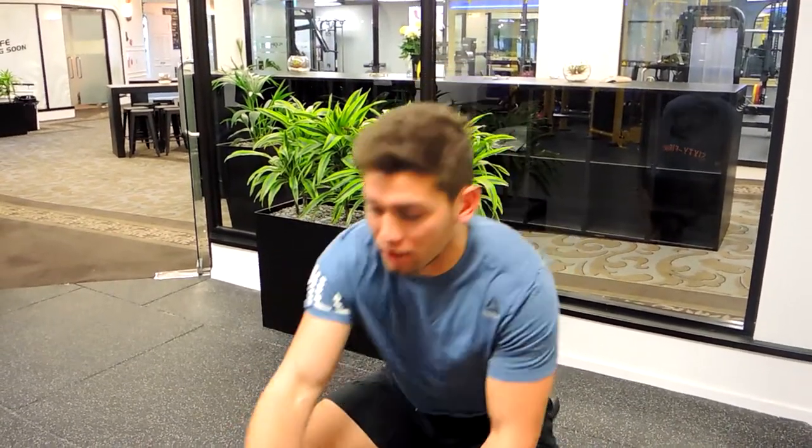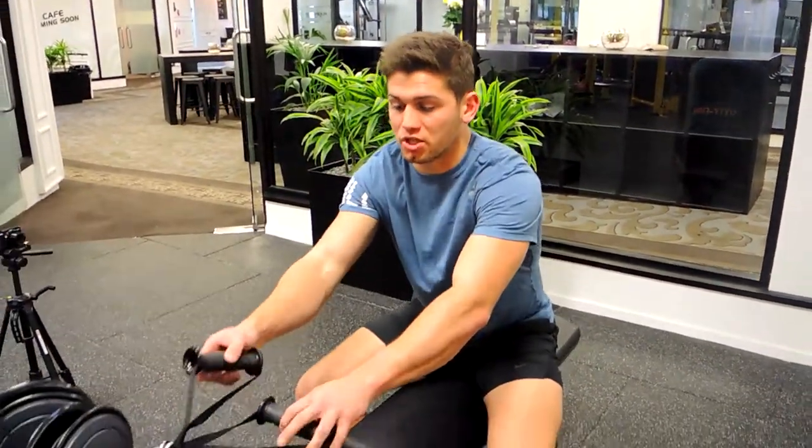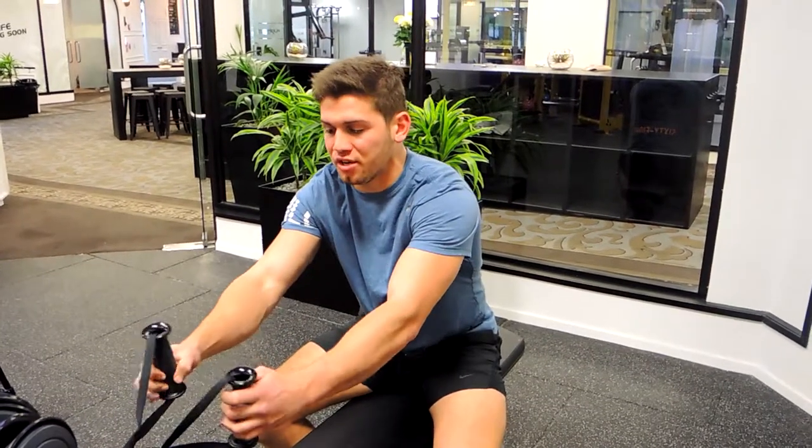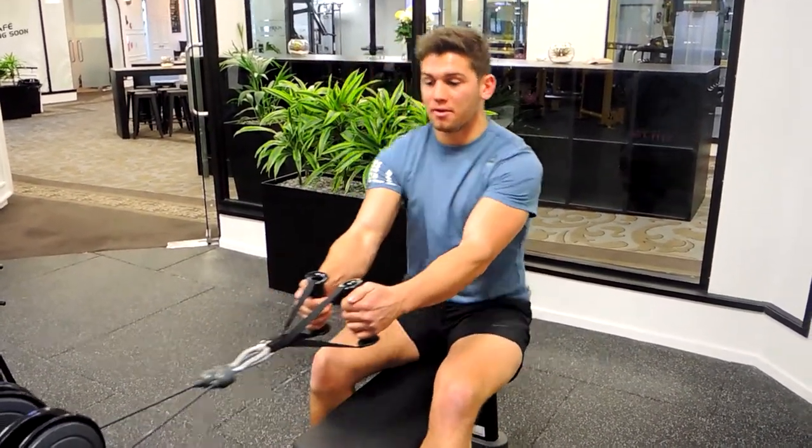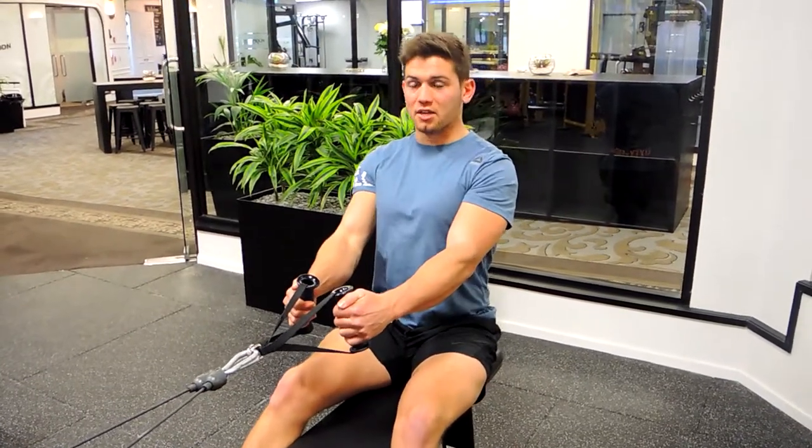These are the close grip seated rows. Whether you have the triangle grip or loose grips like we've got here, you're going to position yourself in an upright position, grabbing the handles, keeping your chest up the entire time, shoulders retracted.